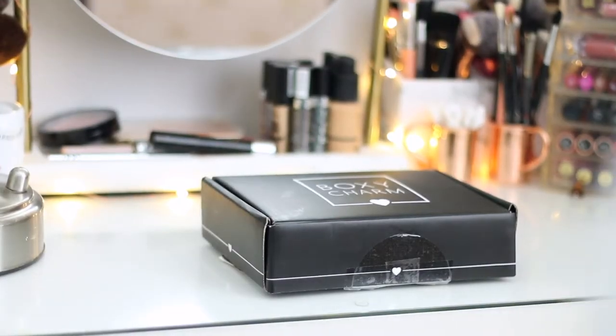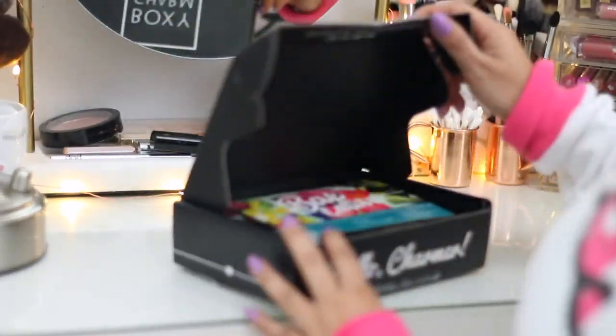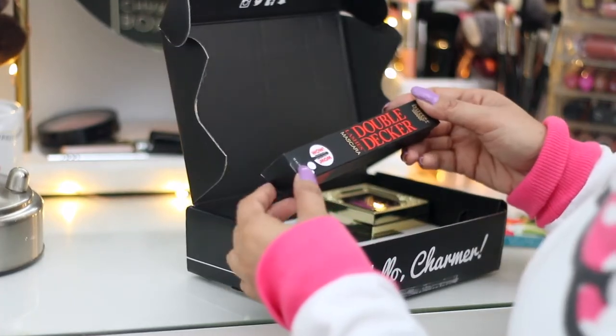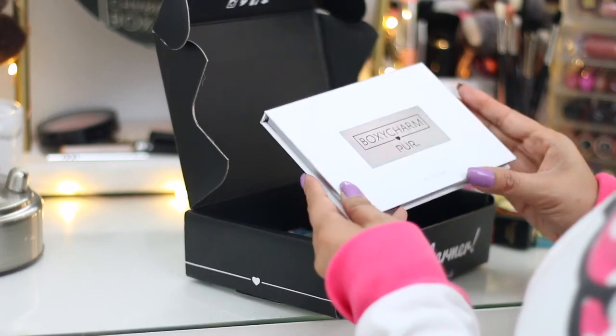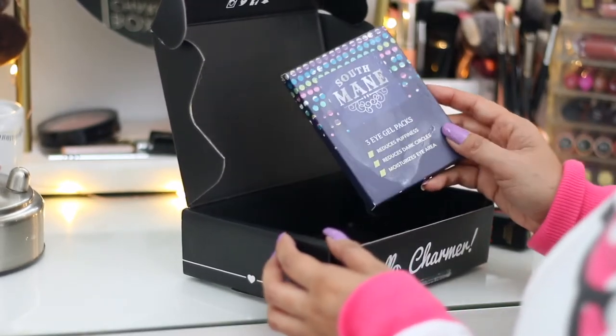Welcome back to the channel. Today you guys are going to be getting ready with me featuring items from the March BoxyCharm, which is a $21 monthly subscription. You're guaranteed between four to five full-size items. This month's box was valued over $110, which is an amazing value. So yeah, let's get the day started and get ready with me.